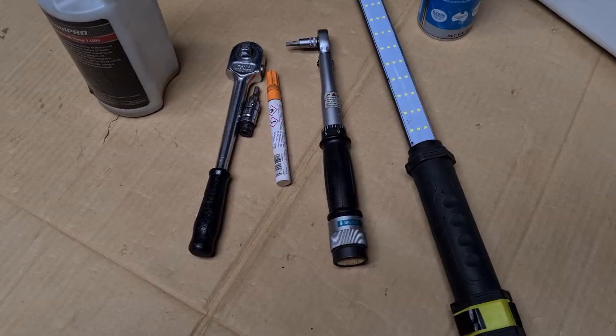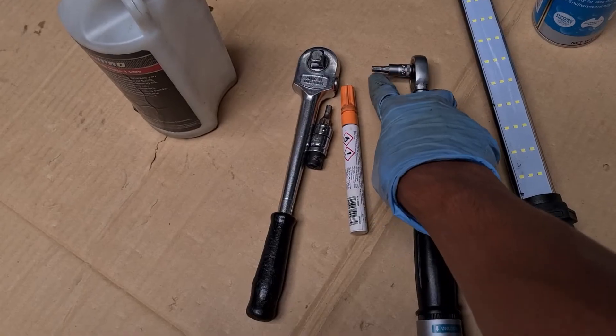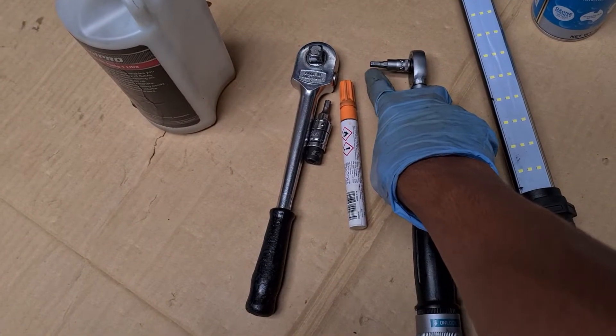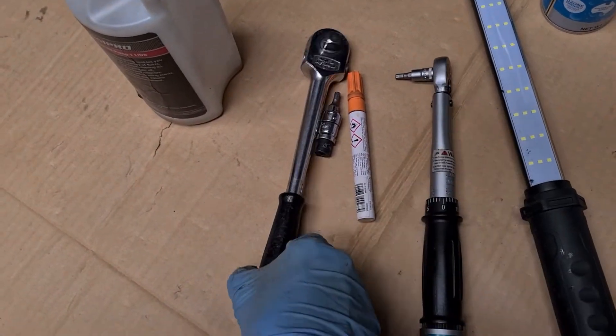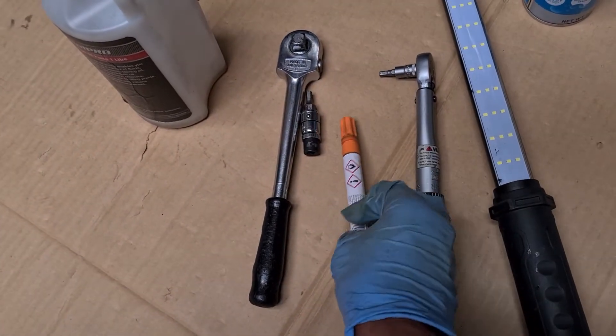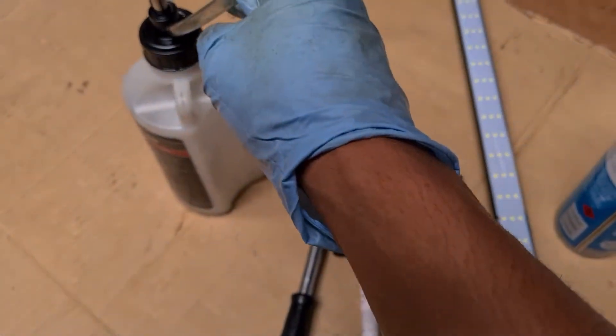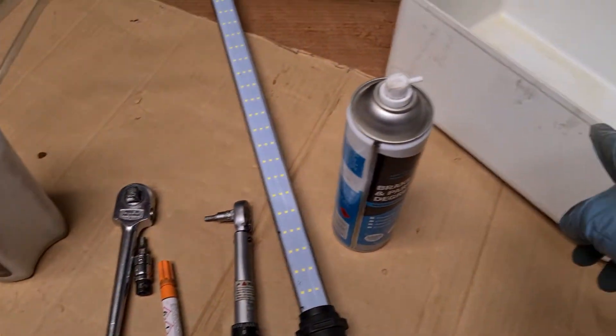These are the tools you'll need for servicing the differential side. All you need is a 5 mm hex driver, a torque wrench, a ratchet, a light, a marker if you're going to mark your bolts, some brake cleaner or degreaser, and a pump bottle similar to this to catch all the fluid.